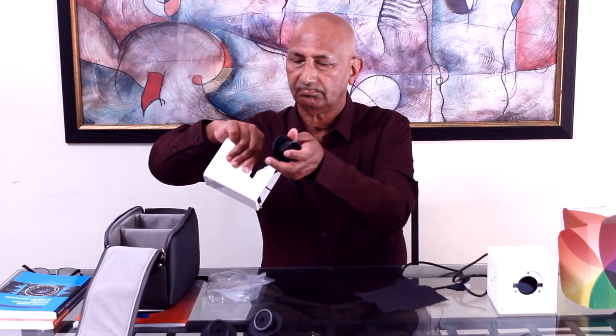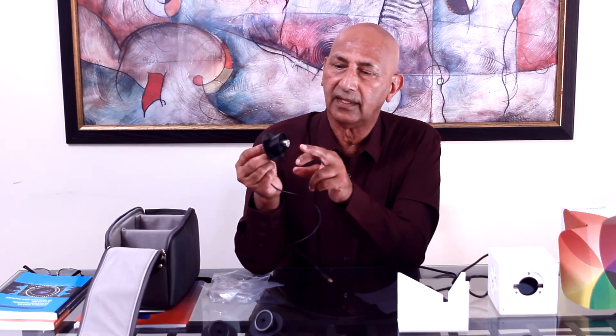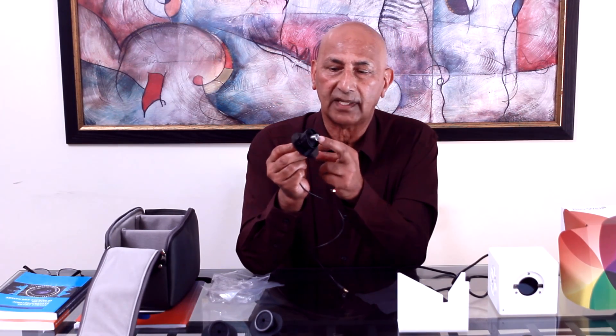We also have a stand from which we perform basic functioning to get the calibration, which is a very essential step for the BioWell. This is the stand where we position the BioWell for that purpose. Alongside with that, we have a calibration head — a calibration unit with an electrode.